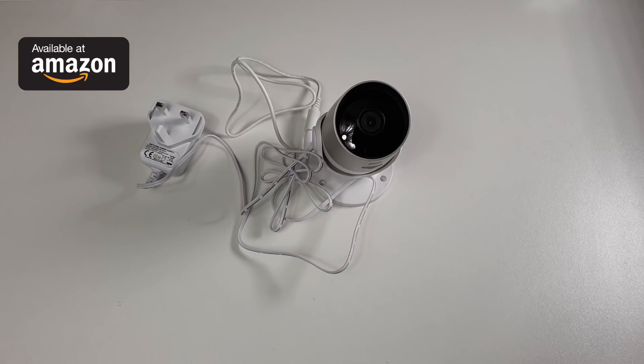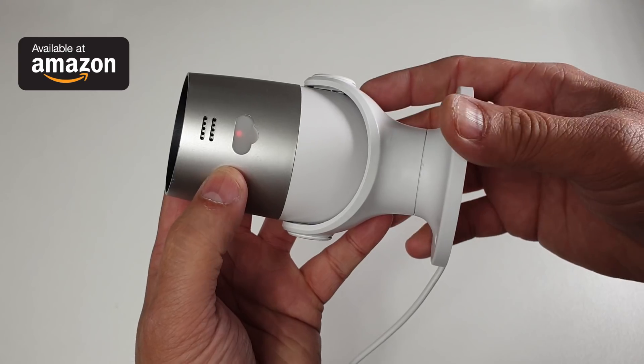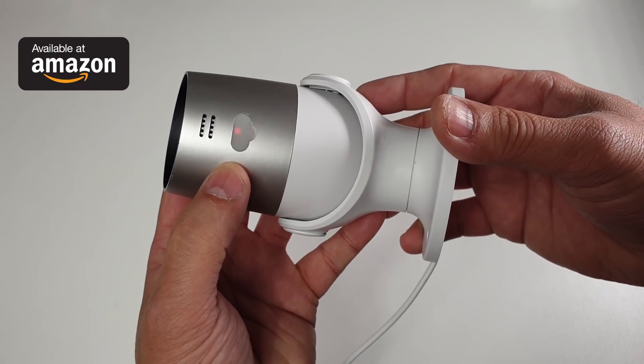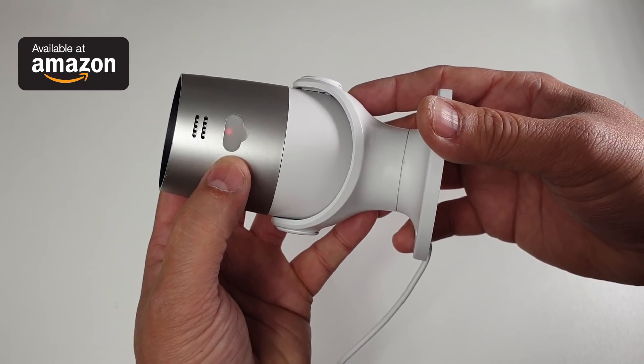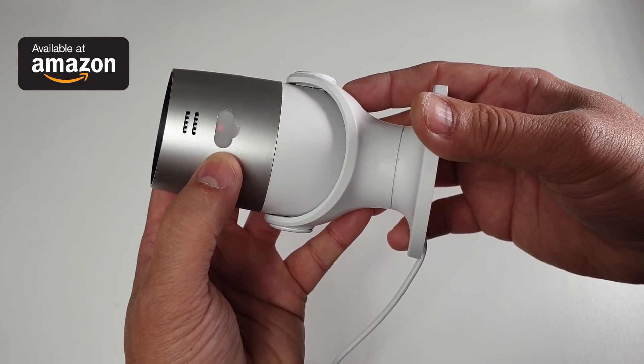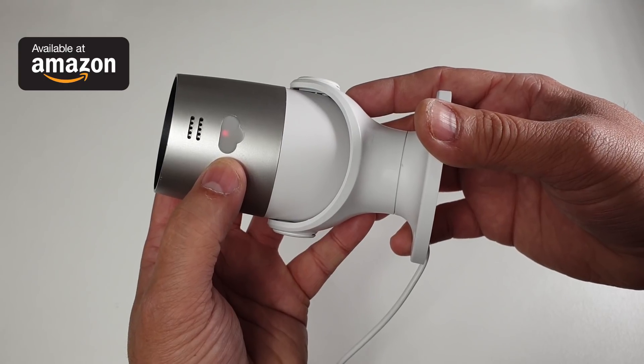Now let's go ahead and power up the camera for the first time. When the camera gets powered up for the first time, you're going to hear a notification as well as the status indicator light going into red. And once it's ready to pair up, you're going to see it flashing red.